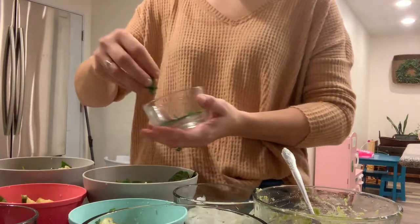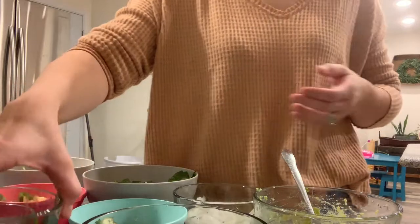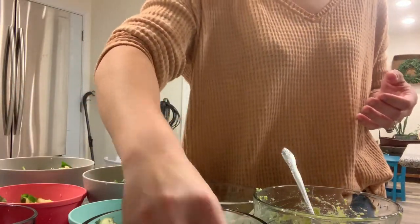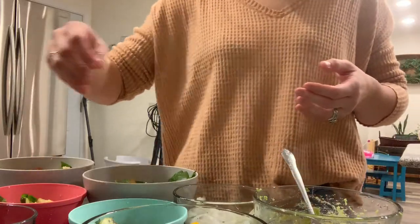I wanted to add that I didn't actually put the sauce on the girls' food. I ended up just putting sour cream and a little bit of honey mustard on their bowls and they loved it. I also added some honey mustard to our bowls as well.